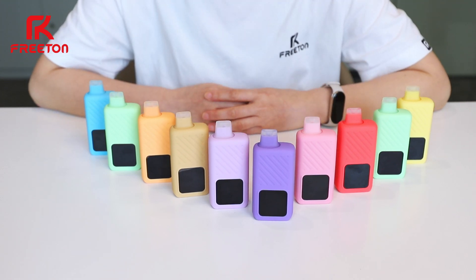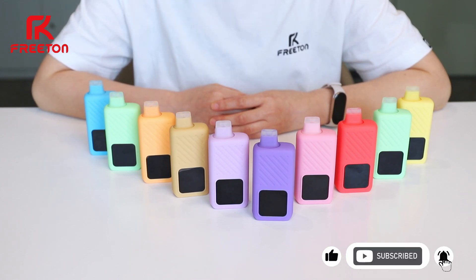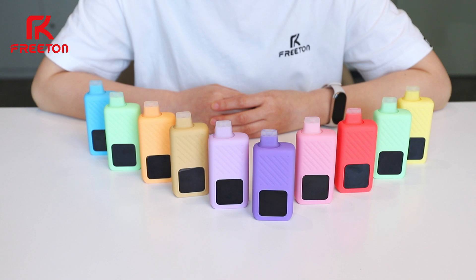I'll leave the link below. Don't forget to share your thoughts in the comments and like us. For more Free Time Vapes, subscribe and stay tuned. Enjoy freedom, enjoy Free Time.